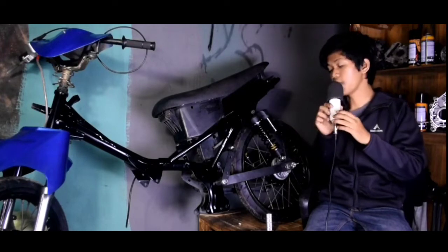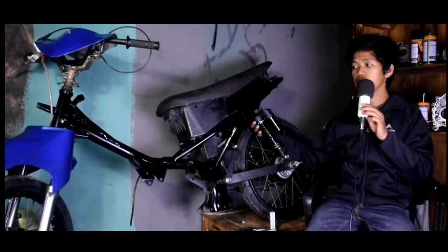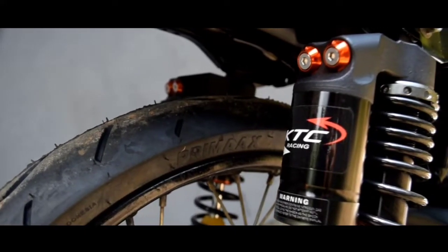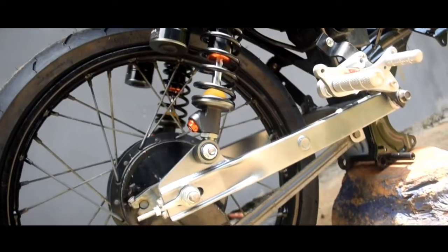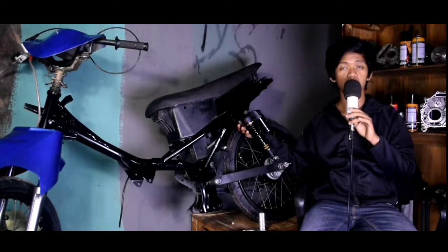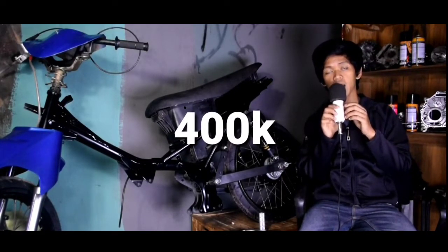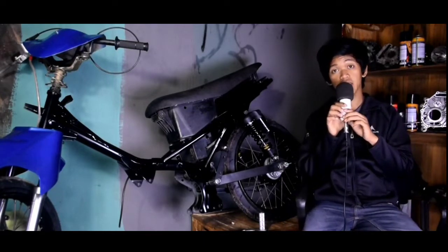Kita lanjut lagi ke bagian shock. Di sini sloknya bisa Anda lihat — ini adalah slok KTC Racing, tampilannya seperti ini. Bentuknya kalau menurut gue sangat keren sekali. Harganya shock KTC Racing ini sangat murah sekali, yaitu Rp400.000, beli di Shopee.